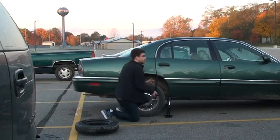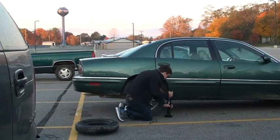The next thing you want to do is you want to take the tire iron and jack up the car the rest of the way so you get the tire off the ground.